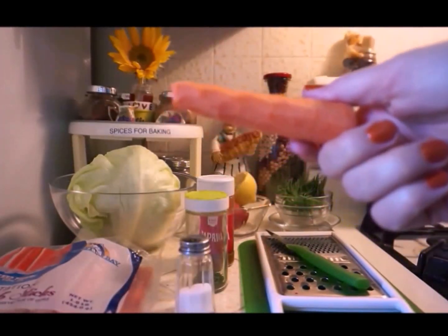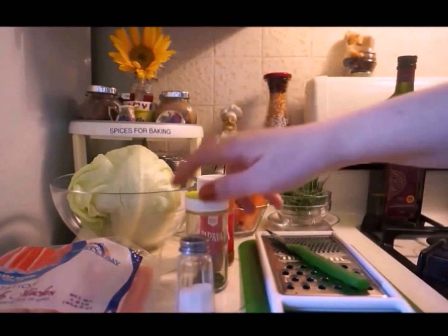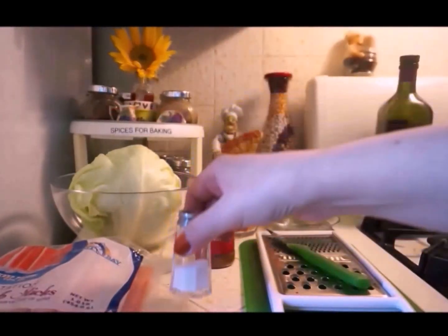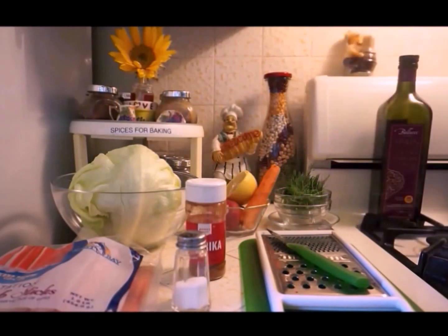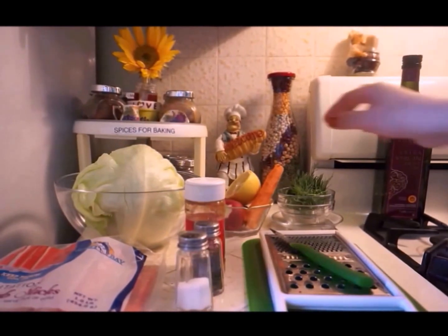Also half of a large carrot or one medium-sized carrot, fresh dill — you may use dried, but I ran out of the dried one so I'm using the fresh one. Extra virgin olive oil, salt, red paprika, and red pepper which is the sweet one. You may also use black pepper if you want, but I'm not using it. We'll cut all the ingredients, then grate the carrot and radishes.